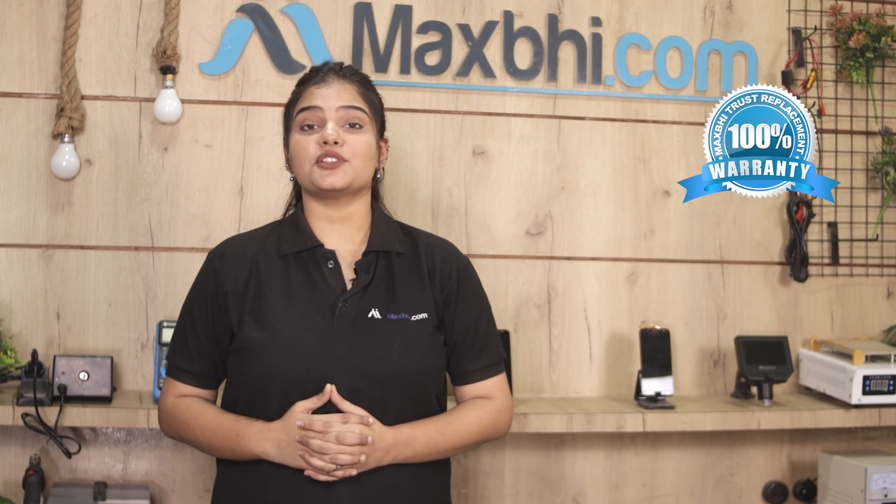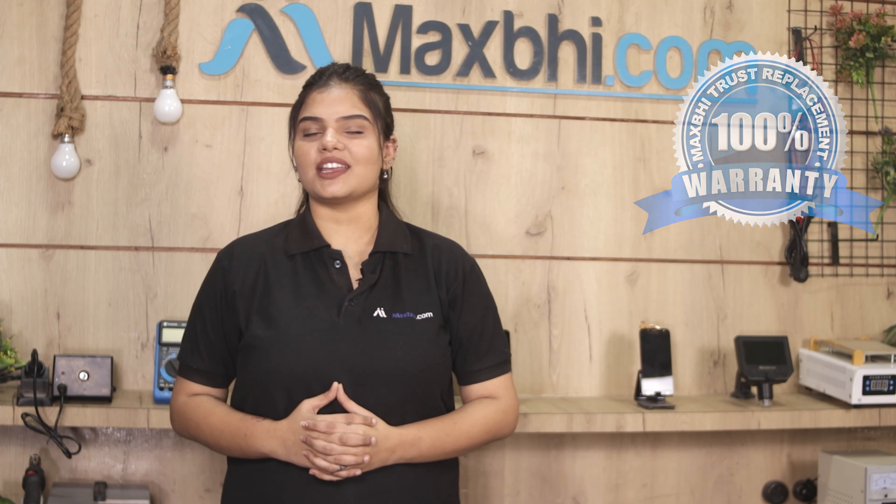Also, the ear speaker flex cable Maxpeed trust replacement warranty के साथ आती है, जिससे आप sure हो सकते हैं कि product खरीदने के बाद आपको कोई भी परेशानी नहीं आएगी.